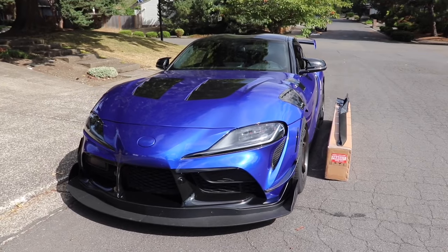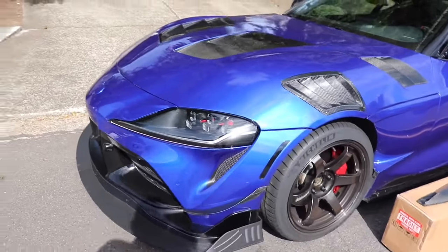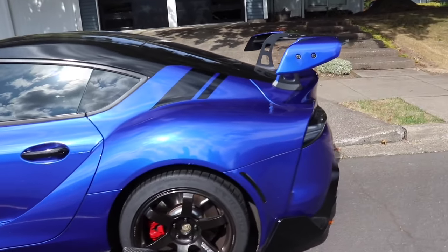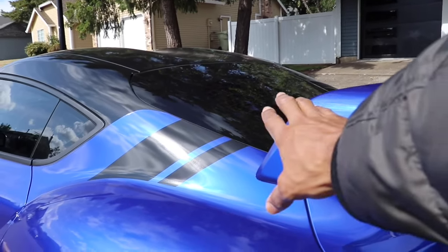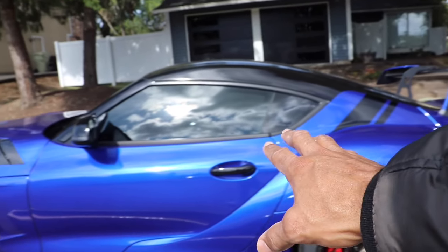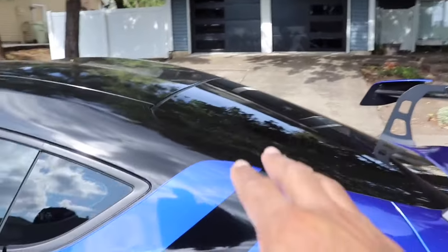I'm really excited — let's go ahead and open up the boxes to get a closer look at these pieces. Look at this Supra, guys. I have so many of you to thank for how this build has come about. I really think color-matching the wing here makes it look much more OEM-plus style, like the wing belongs there. Doing it in blue is just going to clean up the car.